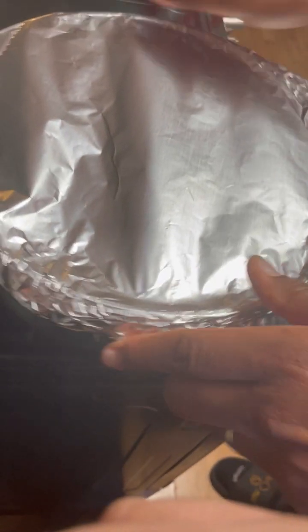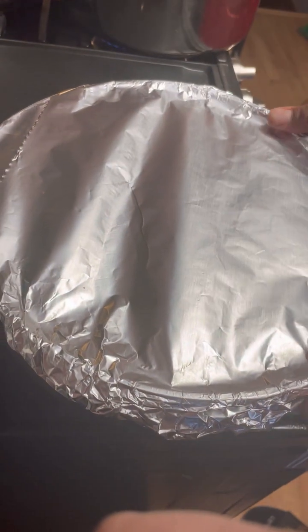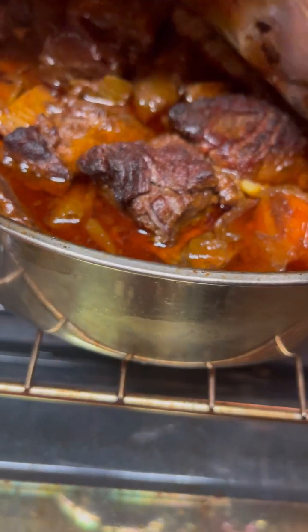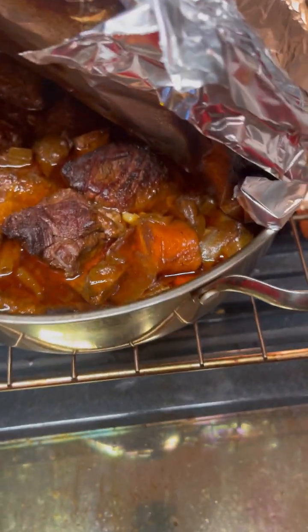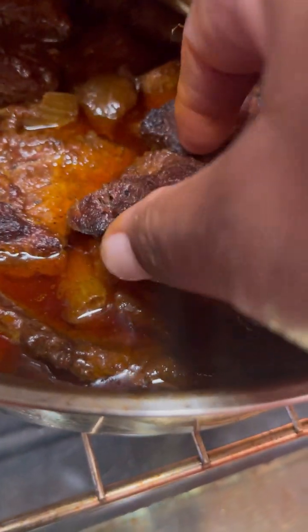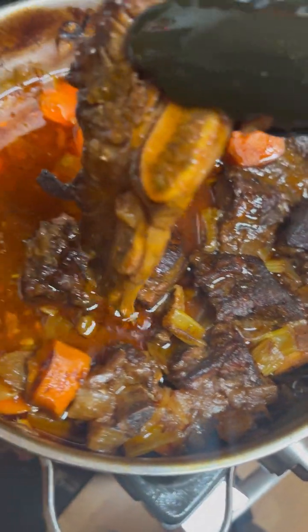Next, you're going to cover them with foil and then put them into the oven at 350 degrees for two hours. It's been two hours — now let's check our short ribs. They should be nice and tender, not falling off the bone completely, but tender. If they're not done, please add them back in — all ovens are not created equally.